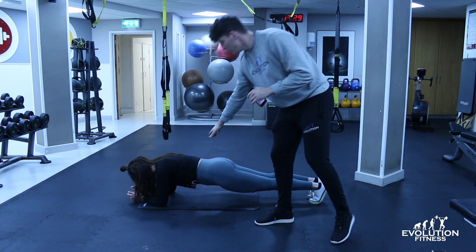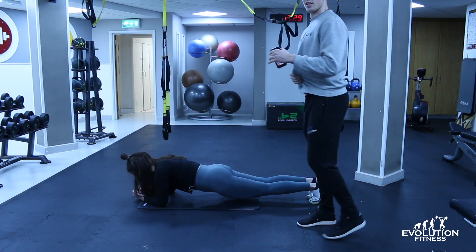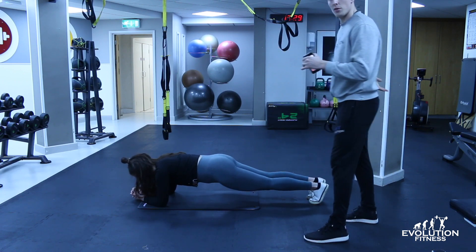There's no arching of the lower back here. If you drop your hips too low, you're going to start to see the hyperextension, which is that curve of your lower back.